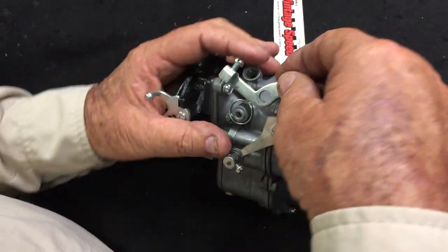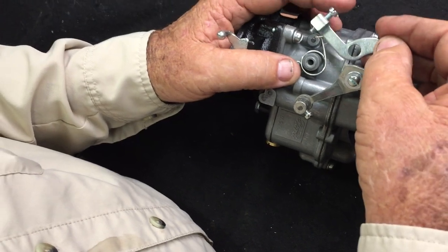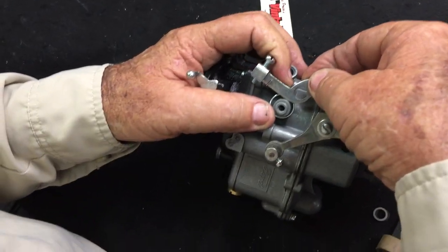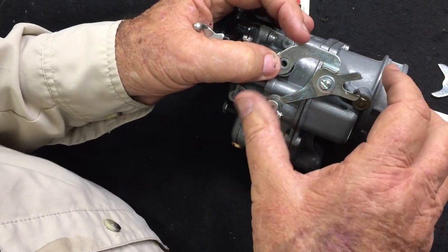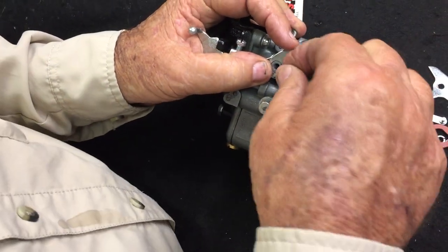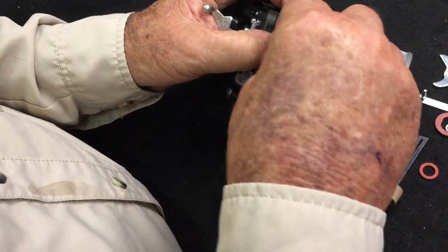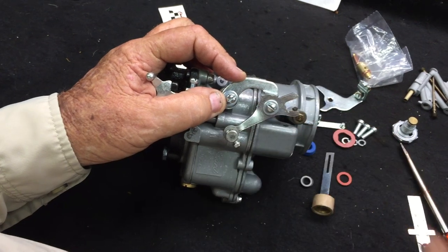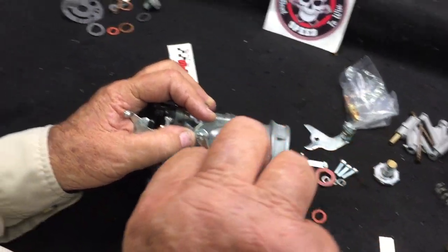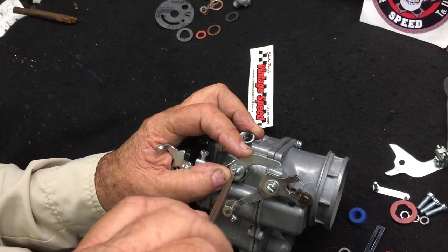We're going to continue now. The spring goes over that little tab with this part up and you lay that on here and compress the spring, push the spring over that, and then we're going to use another number 10 flat washer and another little 10-32 fillister head screw to install your fast idle cam.